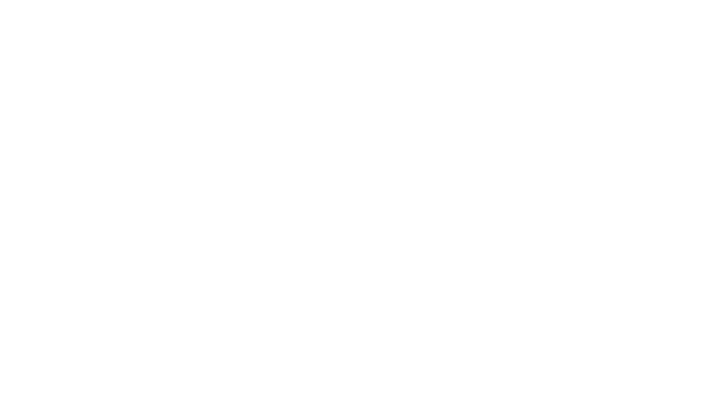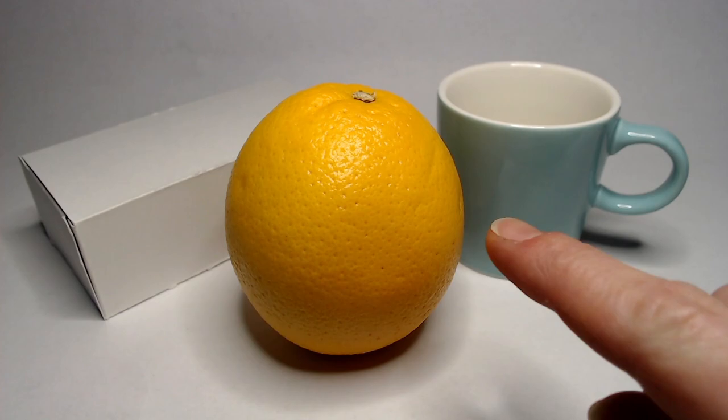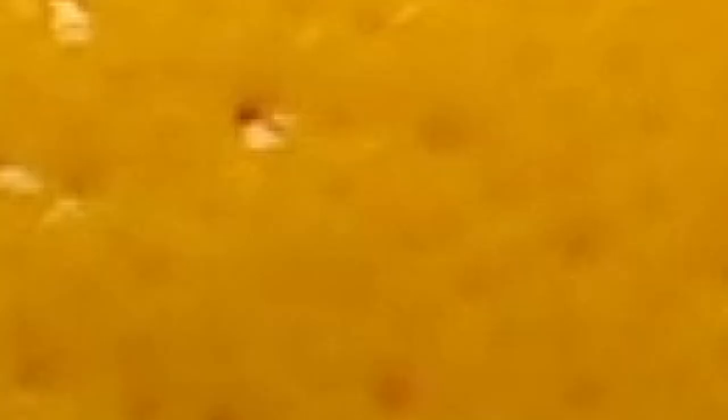Let's start by talking about light. White light is actually made up of all different colors of light. When you mix your paints together you get black, but when you mix all the different colors of light together you actually get white — which is why if you put white light through a prism you get a rainbow. When light reflects off this orange, the parts reflecting back at us are the white parts, or the highlights on the orange.